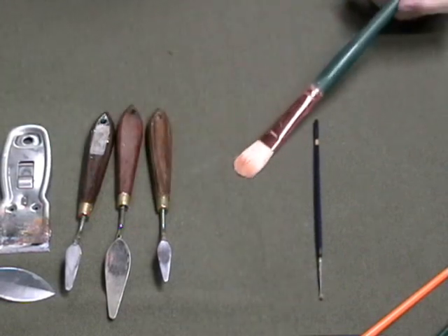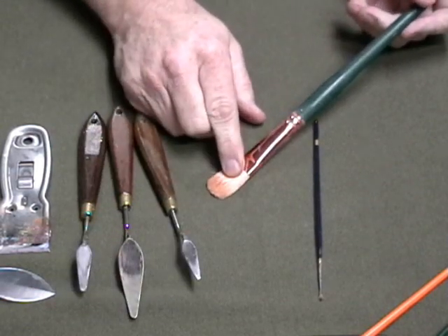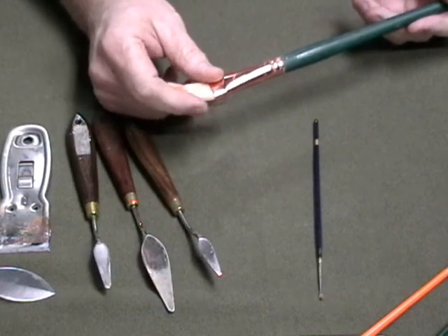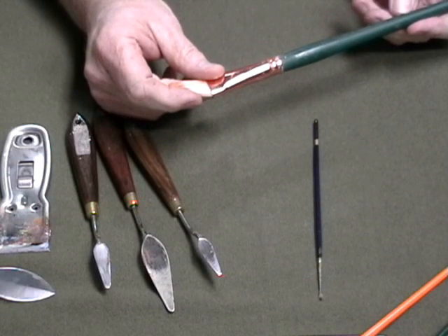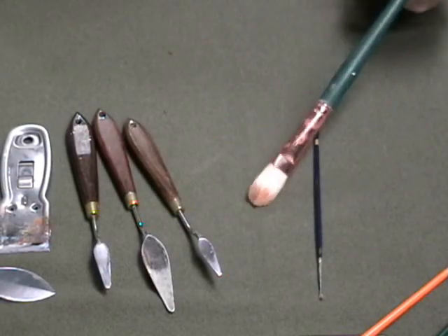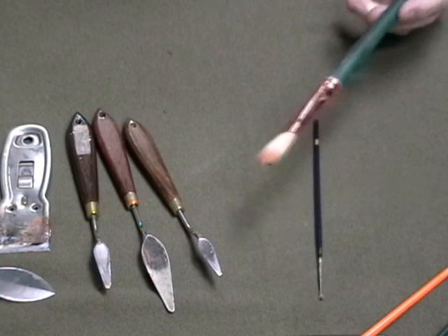This particular brand is Silver Brush, the model is Grand Prix, and it's a size 10 — model number 1003 if you want to match it. But I don't think there's really any magic in any particular type of brush other than finding something that you like.